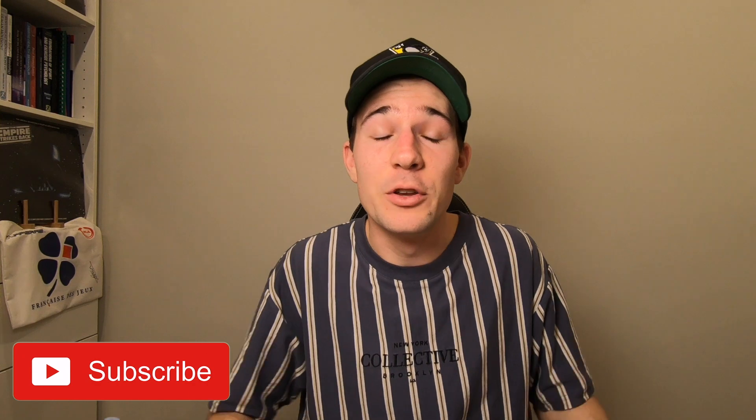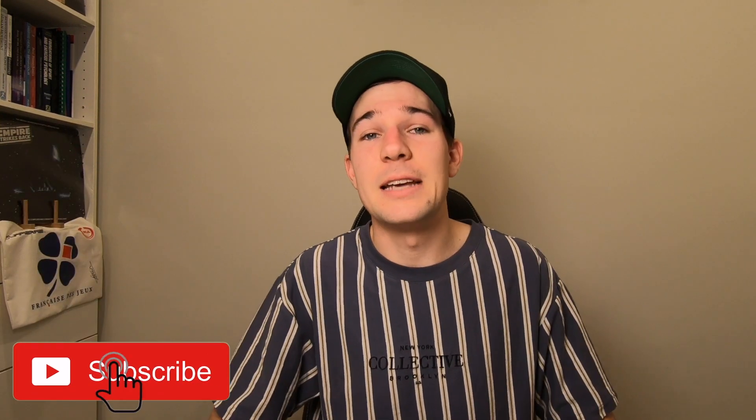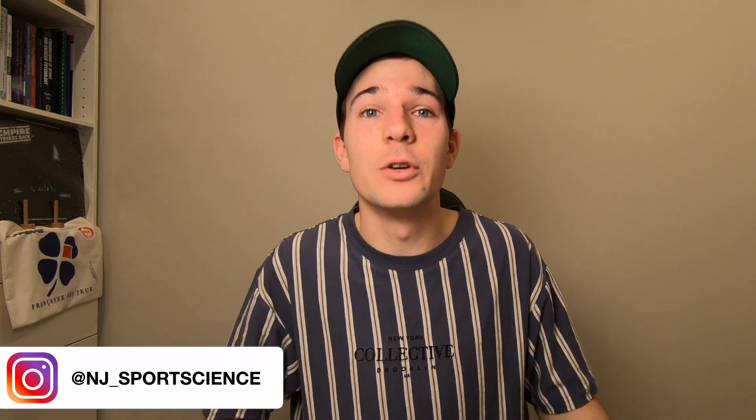Hey guys, Nick here. Welcome back to the channel talking science of endurance and everything sports science in general. Make sure if you haven't already, or if you're new to the channel, welcome. Please consider subscribing down below to continue to help grow this channel and reach more people to help educate and have some really good quality discussions around sports science and sports performance.